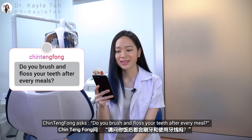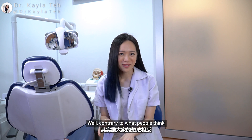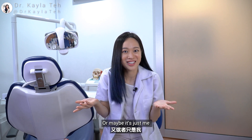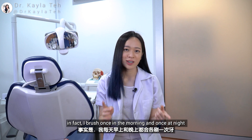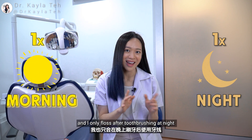Chin Teng Fong asked: do you brush and floss your teeth after every meal? Well, contrary to what people think, most dentists I know do not brush or floss their teeth after every meal. For me, I don't brush or floss after every meal. In fact, I brush once in the morning and once at night, and I only floss after toothbrushing at night.